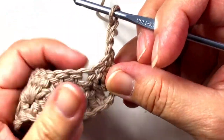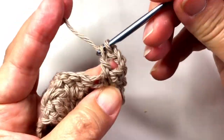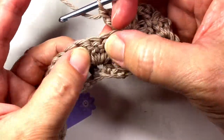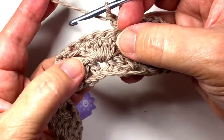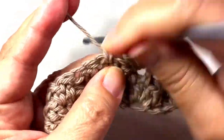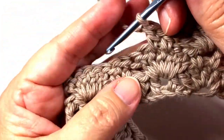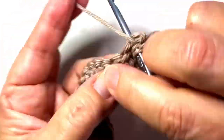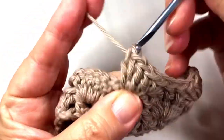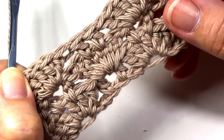This chain three counts as a double crochet, and then we double crochet right here between the first and second double crochet of the previous round. Now we execute a shell. Then a double crochet on either side of the peak stitch of the shell. Next is the five double crochet shell between those double crochets. I'm sorry it is raining as I'm recording — I know you can hear those raindrops on my skylight. And that five double crochet shell is finished.